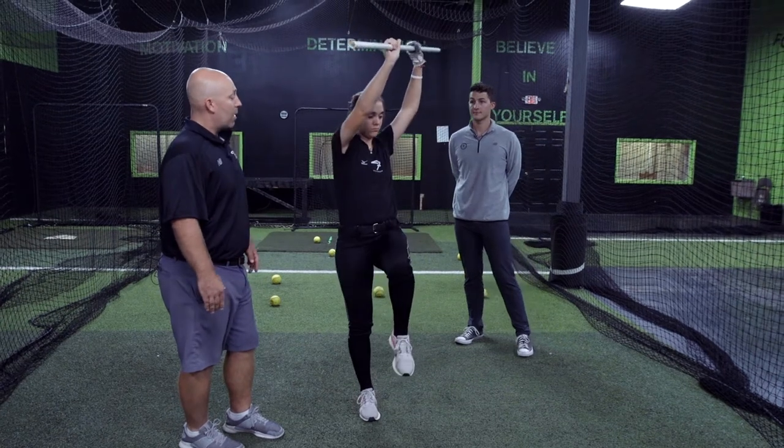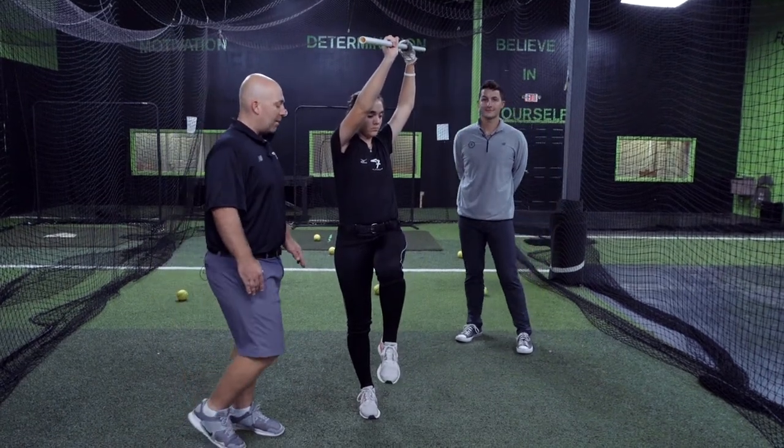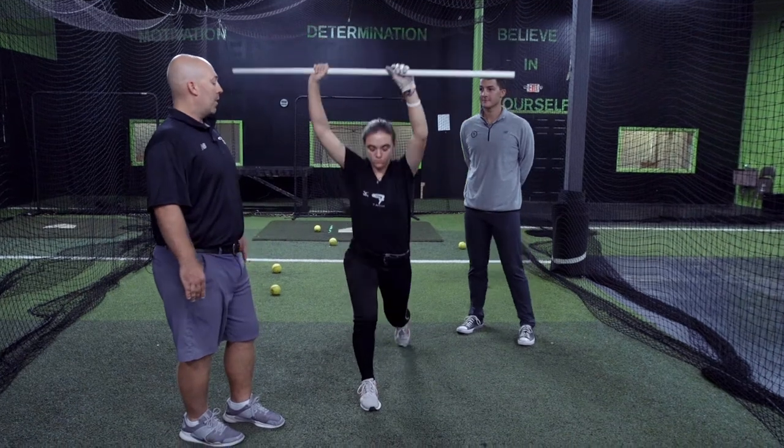Show us what you got. Good — we're trying to create as much hip turn as we possibly can. We're gonna go back down and start all over.